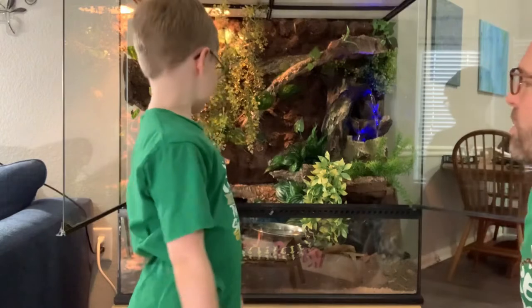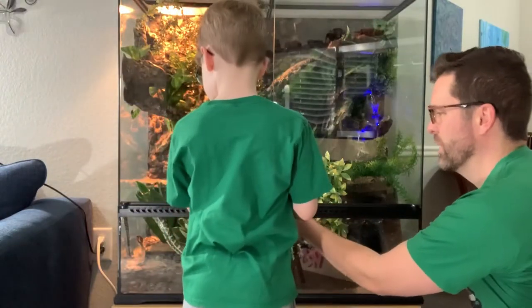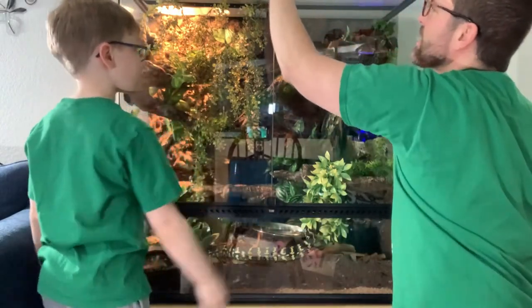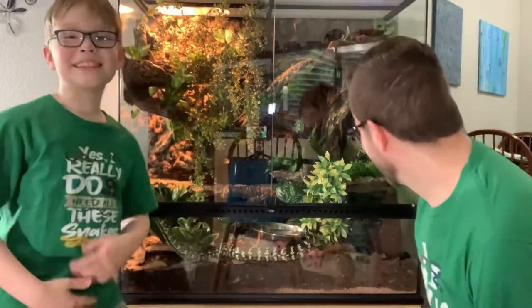All right, why don't we go ahead and close the doors for him. All right, we'll make it secure. I hope he likes his new home. I think he will too. Of course we're expecting an adjustment period — it's a completely different environment for him. It looks, smells, and sounds completely different. So we will probably be leaving him alone for a week, just like he was a new snake.